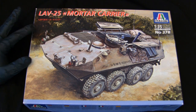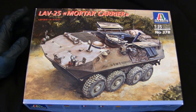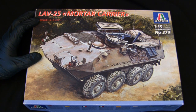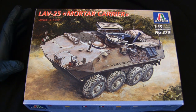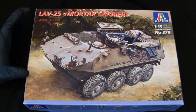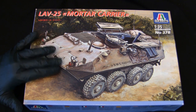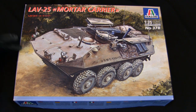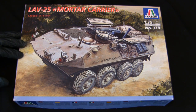As far as I know, I don't believe Italeri has ever made any newer versions of the LAV-25 platform since the release of this kit. At the time of release, this was really the only rendition of this particular variant in plastic in 1/35th scale. Prior to the Italeri kits, the only other option was the one from Esci, which is a decent kit in its own right. However, the tooling is much more primitive compared to the Italeri counterpart. The Italeri LAV-25 kits were always popular because of their affordability and they do have a lot of room available for further alterations.